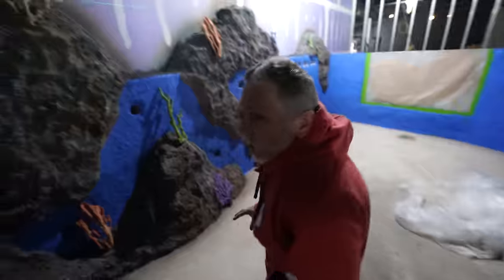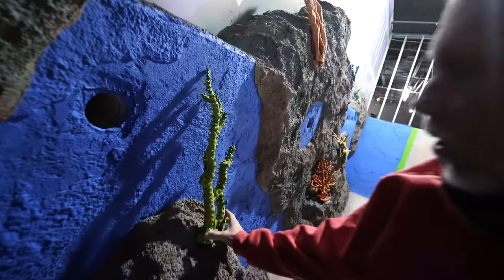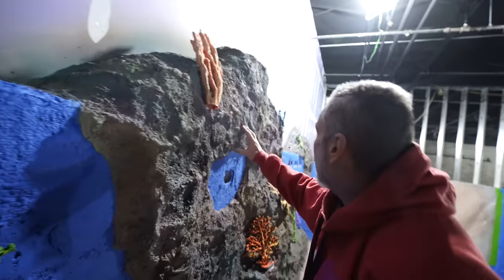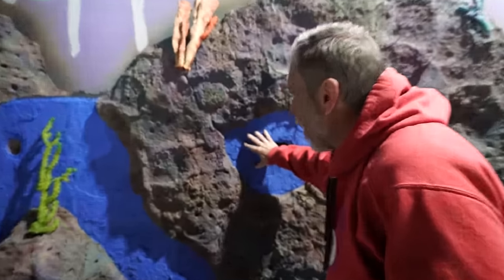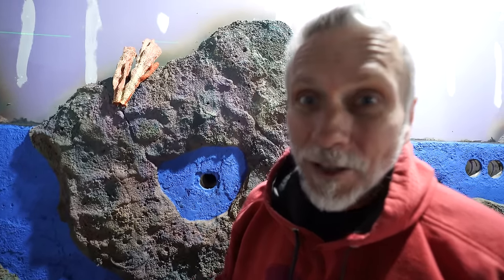It's looking absolutely incredible. Essentially what they did is they built this backdrop that kind of looked like coral. I only want pieces of coral to be kind of jumping out and all over the place — that's what makes it look really like an ocean. I love the blue background; that really makes things pop out. The problem is we may not have enough coral to go around to do everything we want to do.